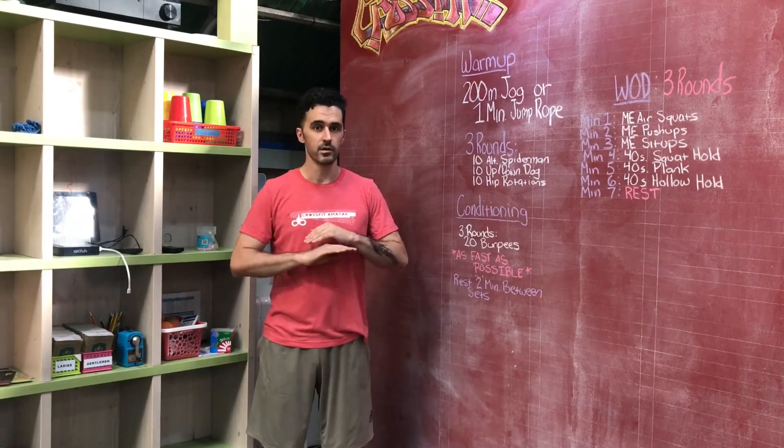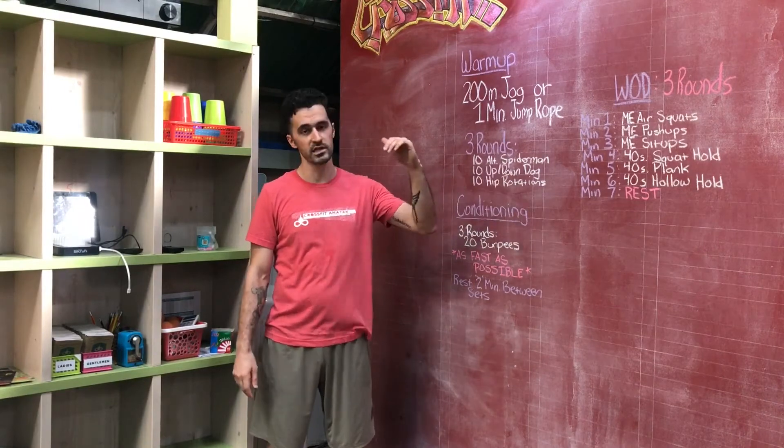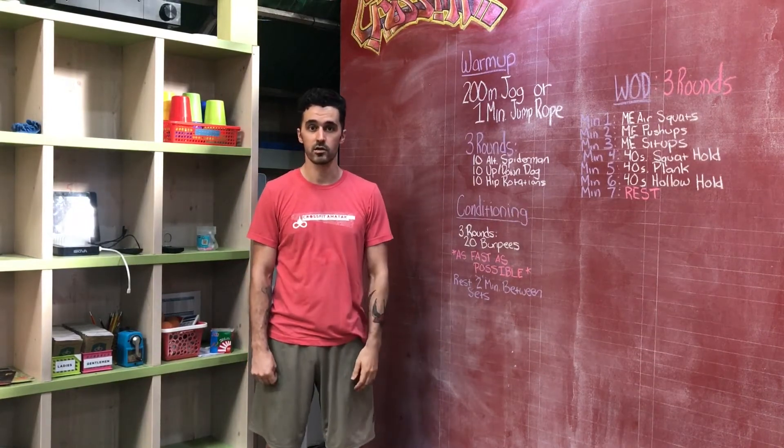We're all bodyweight today — you don't need any equipment. Get yourself a yoga mat or a comfortable place to do these movements, and crush it.